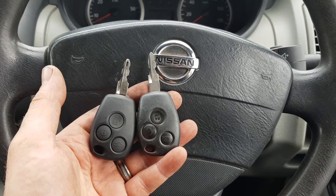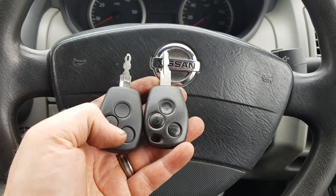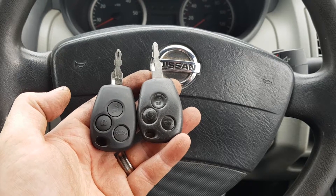Hey everybody, it's Richard at RM Orton Diag and today we're going to try and program a three-button Nissan Primastar key.